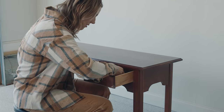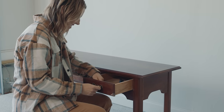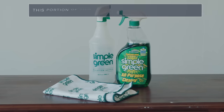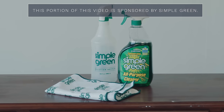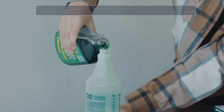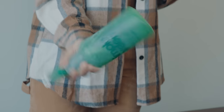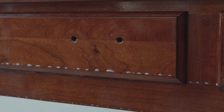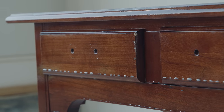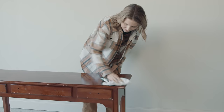The only thing I need to do to prep this table to be painted with Beyond Paint is give it a really good cleaning. I'm going to be using Simple Green to get the job done today. Simple Green is my go-to all-purpose cleaner for removing dirt, grease, and stains from furniture before painting. I love that it comes really concentrated so I can dilute it to the strength I need — for furniture I use a one-to-one ratio. I let it sit for one to two minutes to start loosening up all that dirt and grime, and then I come in with a microfiber towel and scrub really well.